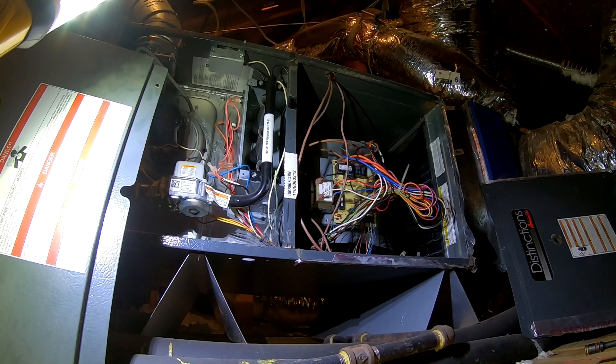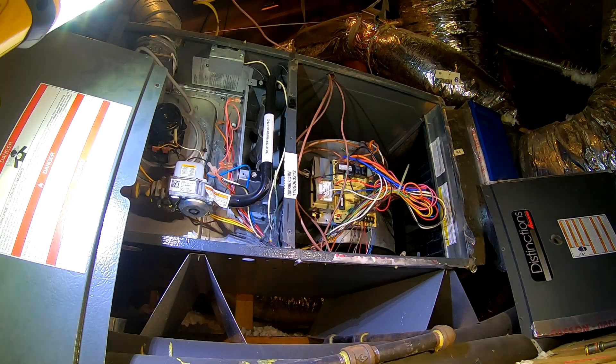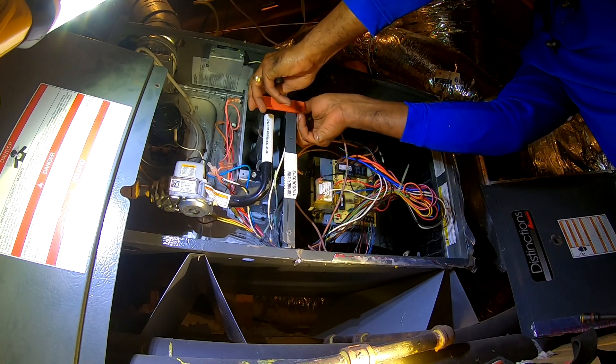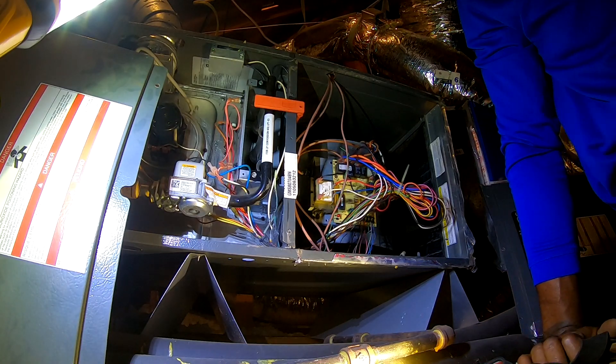Yeah, every time we get a little cold front or something coming in. Is this your first time turning it on this year? Actually, I turned it on either Saturday or Sunday and it came on okay. I had it set to 70 — if it dropped below 70 it would kick in, and Saturday or Sunday it was pretty cool, but it didn't do anything.